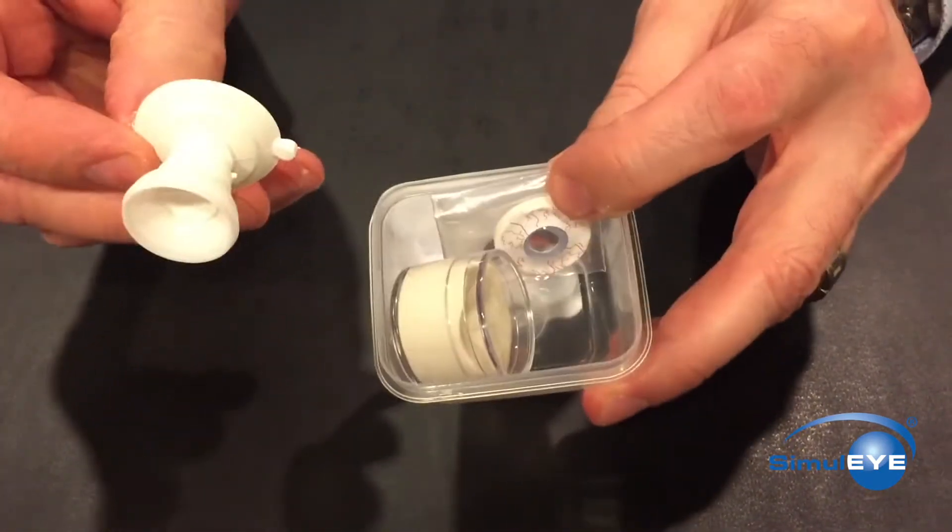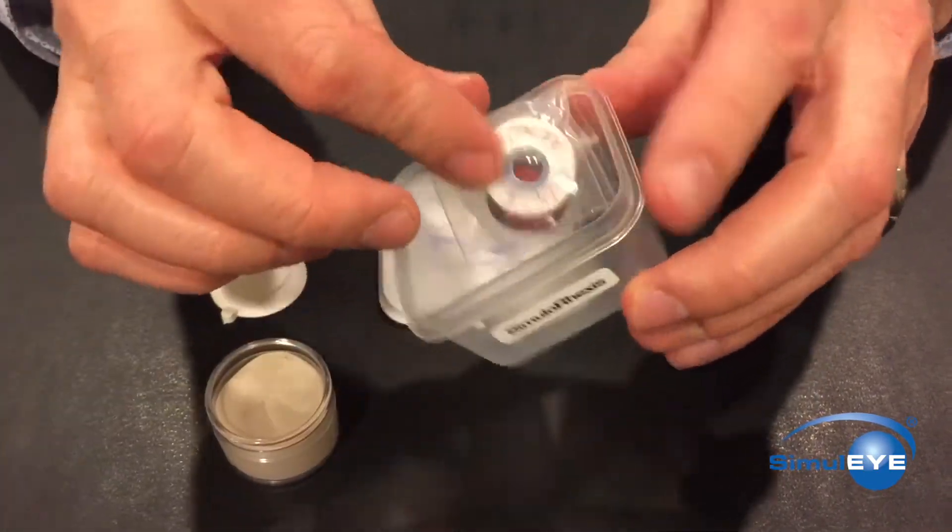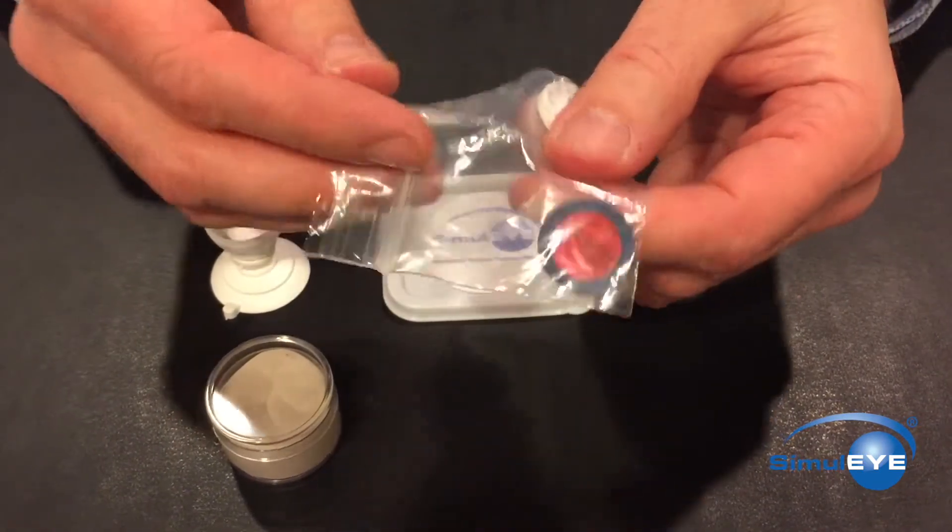The kit contains a reusable suction cup base, polymer clay, a cornea iris cap, and multiple anterior capsule films.